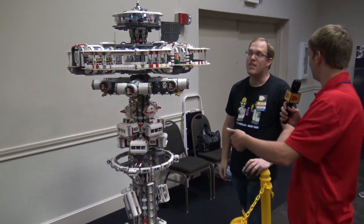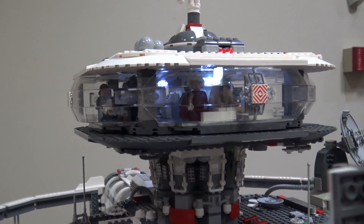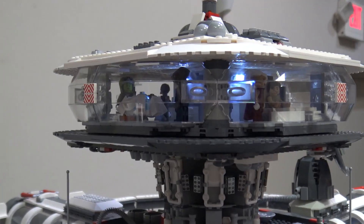This is insane. Do you know how tall the whole build is? It's a little over nine feet. And much more fun to build than it was to transport here, but a lot of fun to do.